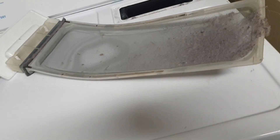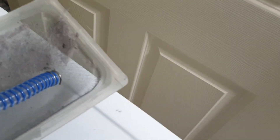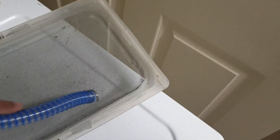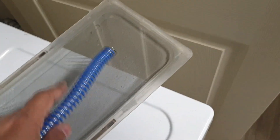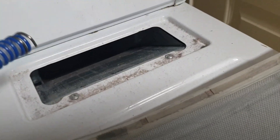This mesh should be cleaned every time — after every use. It's easy to clean; you can just remove it and manually clean the lint. For the rest of the dryer interior, maybe every six months to a year.